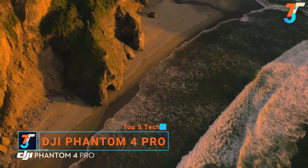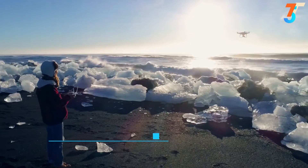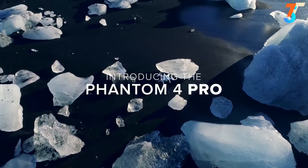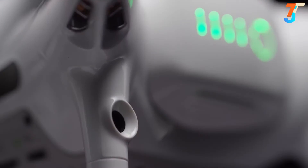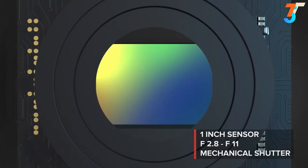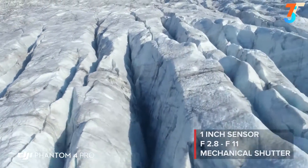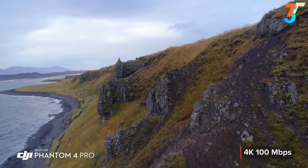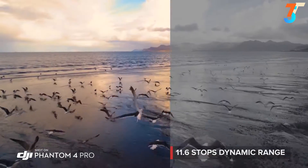What do you need for incredible aerial imaging? A brilliant camera, an aircraft you can trust, and the intelligence to make every shot cinematic. The new Phantom 4 Pro has all this and much more. The Phantom 4 Pro camera has an F2.8 aperture, mechanical shutter, and large one-inch sensor, coming together to make brighter, more detailed imagery. Record cinematic 4K video at higher bit rates, with more advanced compression, and a wider dynamic range.